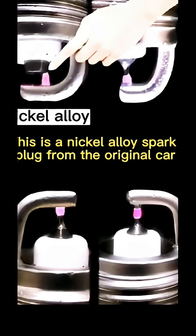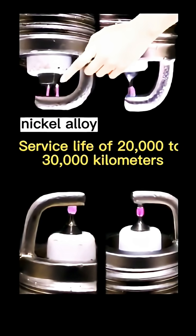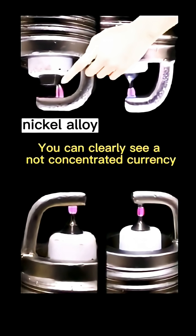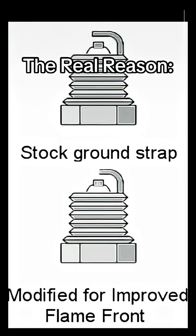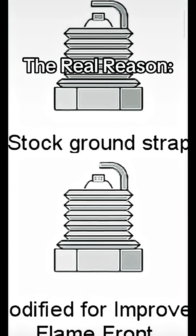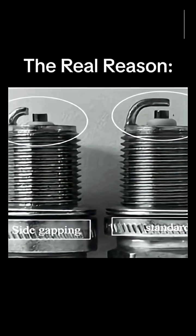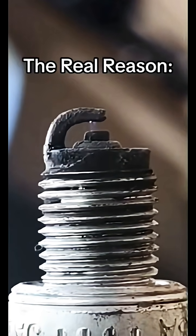Kindly hit the like and subscribe button wherever you're watching us from. Side gapping spark plugs has been used in racing for years to increase horsepower by unshrouding the spark, thus allowing the flame created to propagate faster, resulting in a more complete burning of the fuel-air mix.